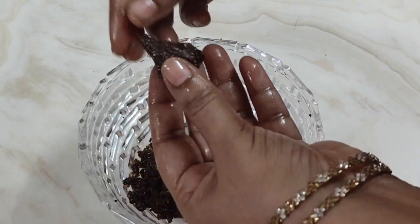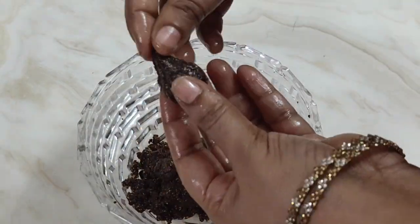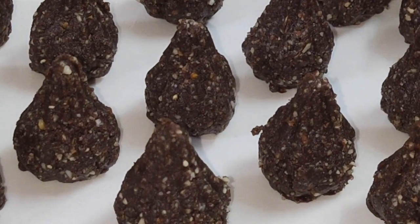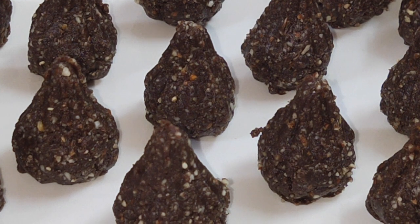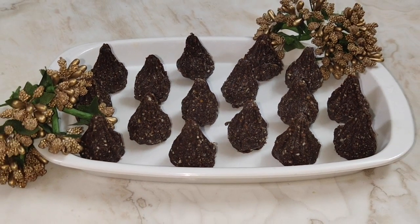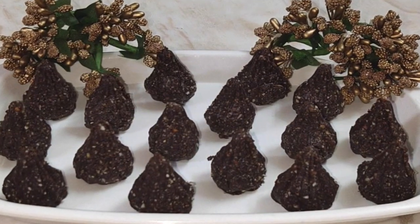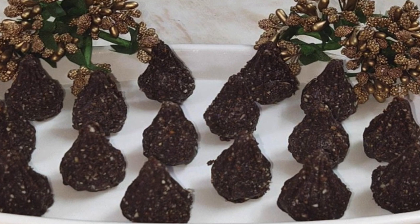My friends, you can prepare this modak during Ganesh Chaturthi when modaks are prepared in varieties every day. With this proportion I have made almost 25 modaks — the quantity will increase or decrease depending on the size you are preparing. This modak is very easy to prepare because you don't require oil or gas, and it can be prepared by anyone very easily.